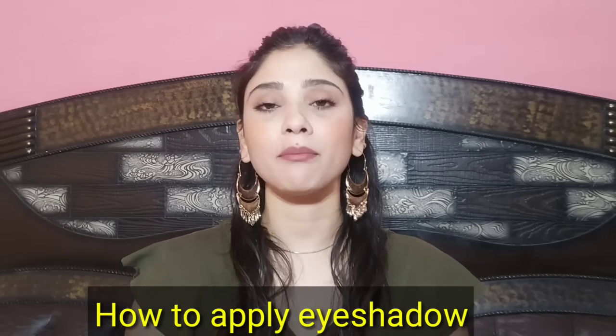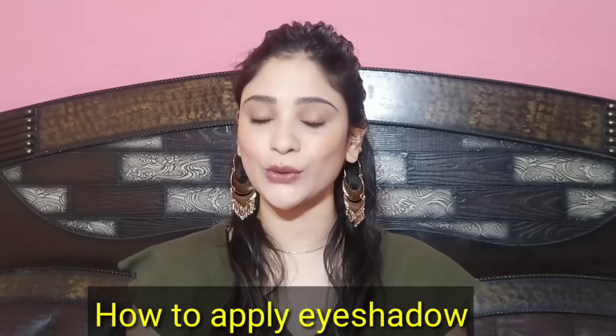Hi guys, welcome back to my channel. I am going to share with you, if you are a beginner or you have started your makeup, you can achieve a basic eye shadow look step by step. In this video, I will show you how to use each step because beginners don't know where to place their makeup or how to use their makeup brushes. I will tell you which way you can achieve a basic eye shadow look. If this video is helpful, please subscribe and press the bell button.